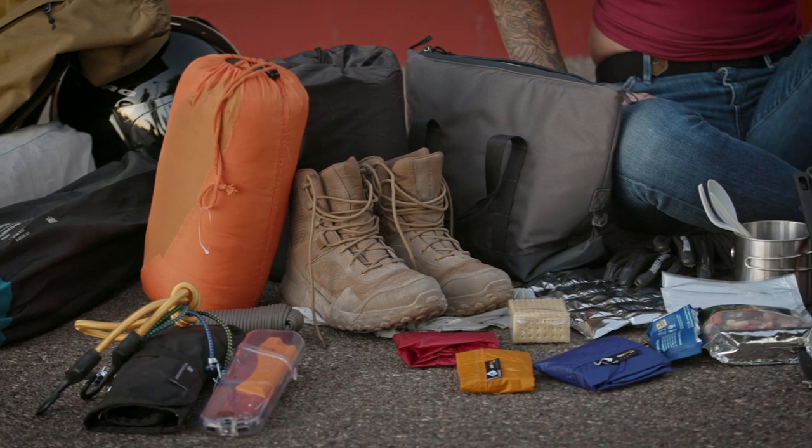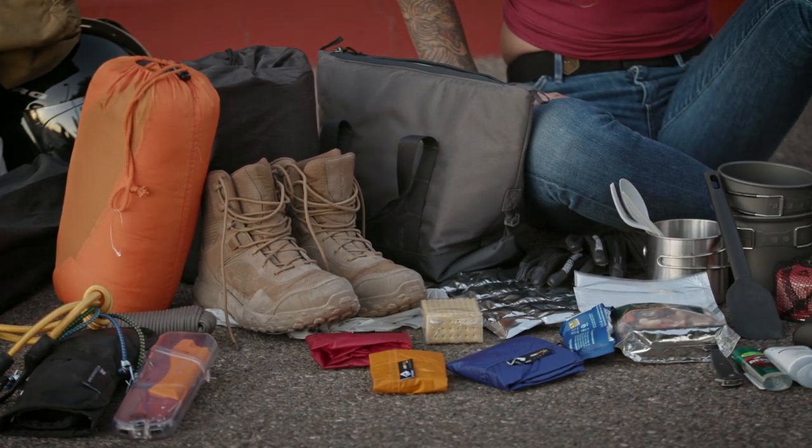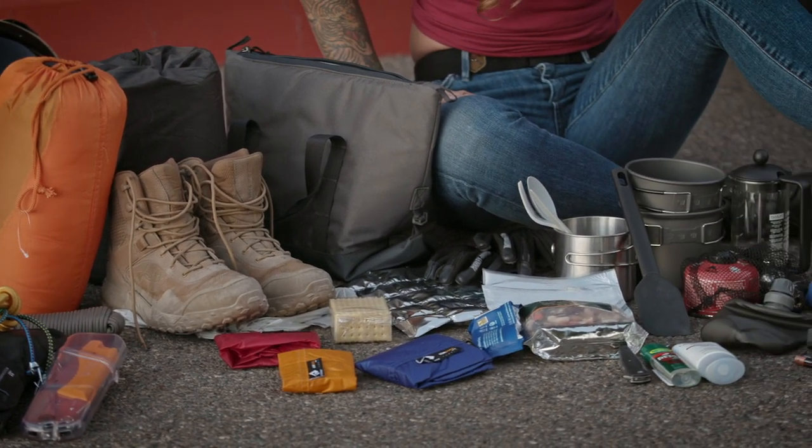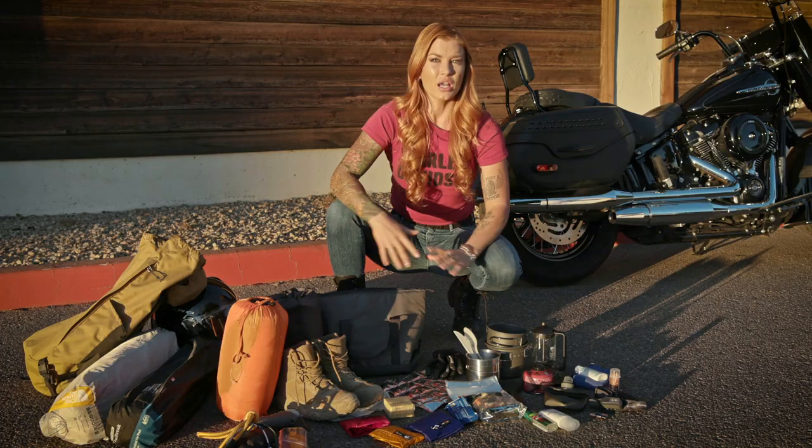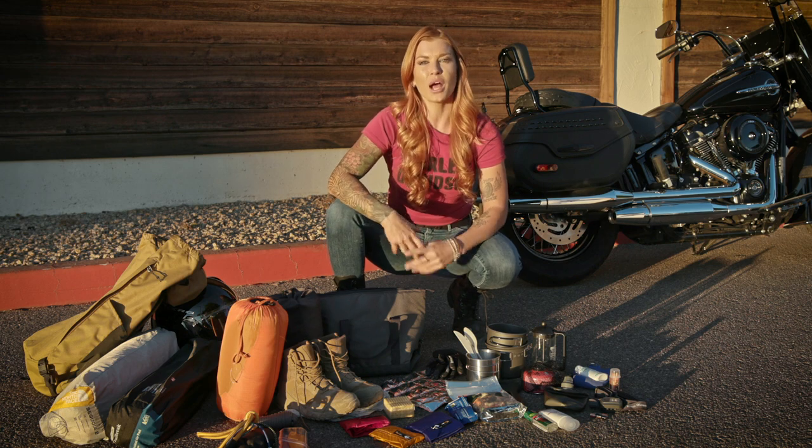So this is my kit for a camp outing. The first thing to know about motorcycle camping is it's more like backpacking — because you don't have a lot of room, it's really important to think about everything you need to bring. Luckily there's a lot of modern lightweight camping gear out there to help you out.